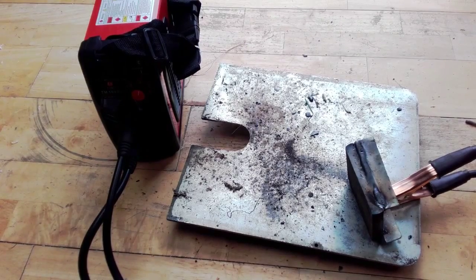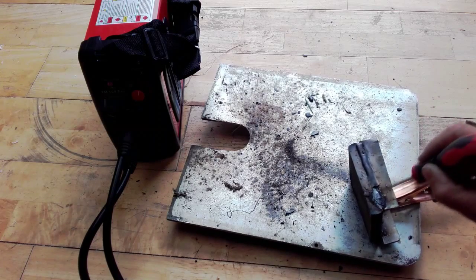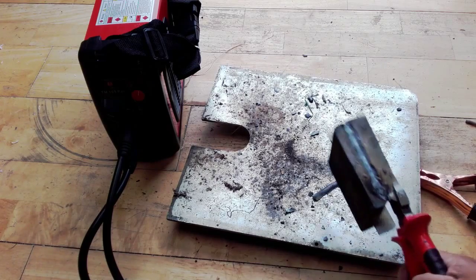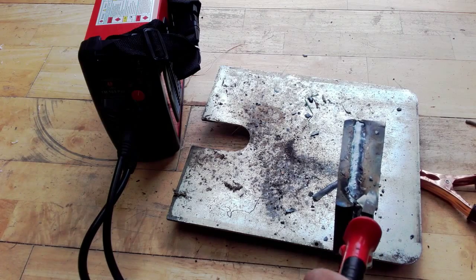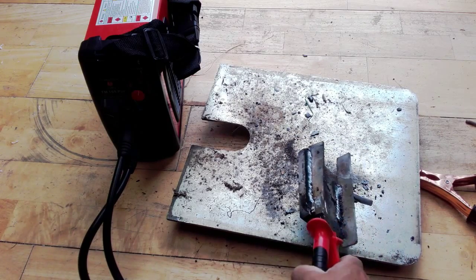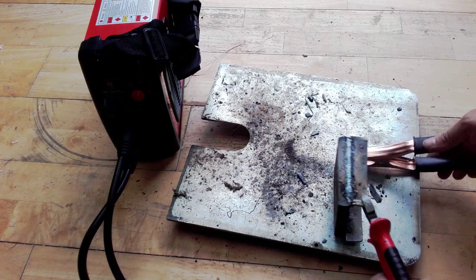It welded very nicely — it wasn't sticking, it started off very nicely. Looking at the weld, it's quite impressive. It's a little bit hot but as you can see it's a solid line weld. Let's do one more line on top of this and see how that's going to look.